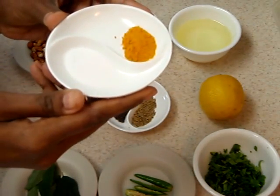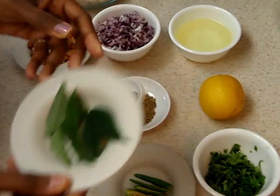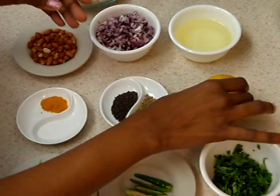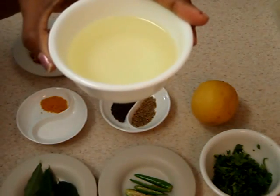Half teaspoon of turmeric powder, salt to taste, a few curry leaves, some chopped cilantro, lime juice to taste, and two to three tablespoons of oil.